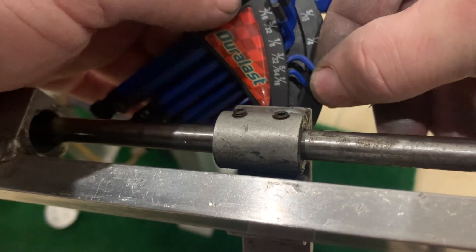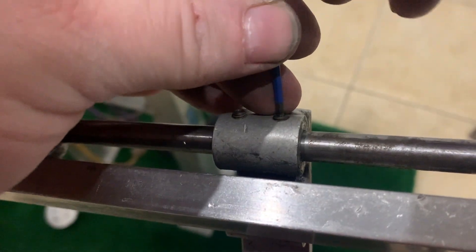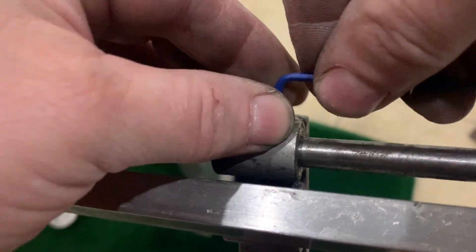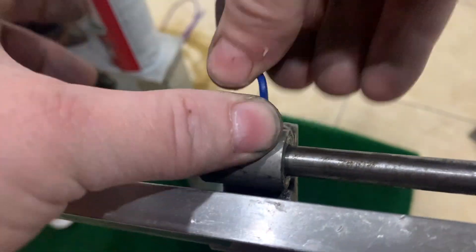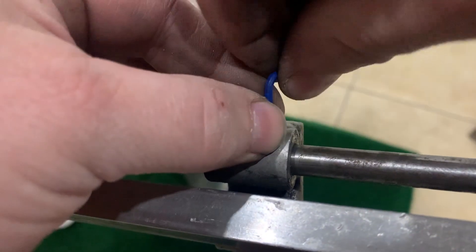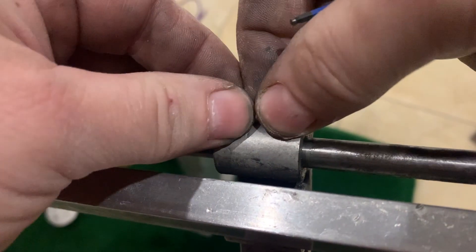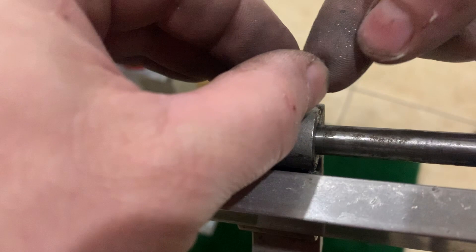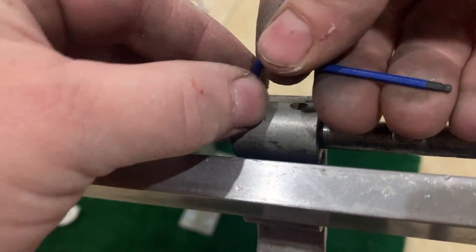It was a 3/32 allen wrench — a real, real tiny one. You can use penetrating oil; I didn't have any PB Blaster or WD-40, but any of those types of oils will work. Just make sure you have the right allen wrench. These little tiny screws can easily have their heads destroyed, and then you'll have to drill it out. Just put a little bit of something in there to get the rust to loosen up.